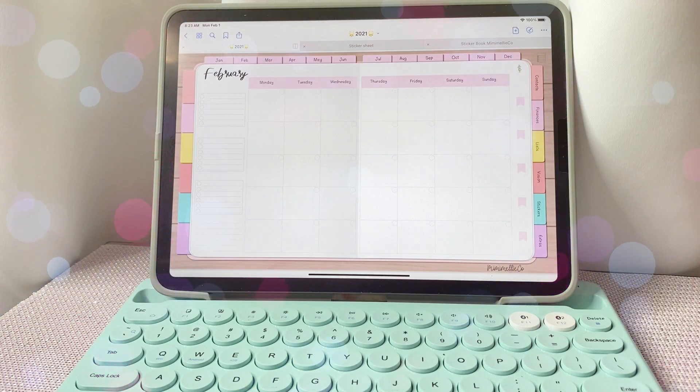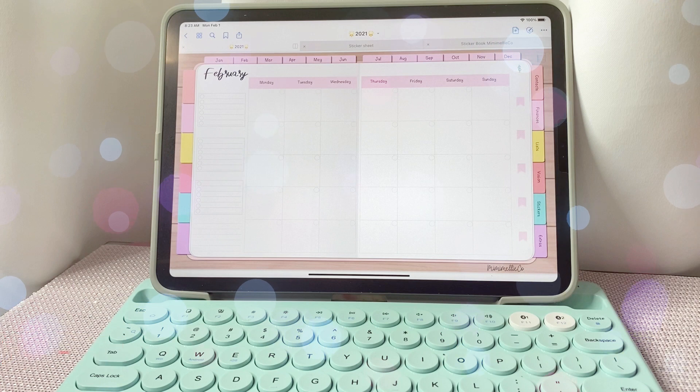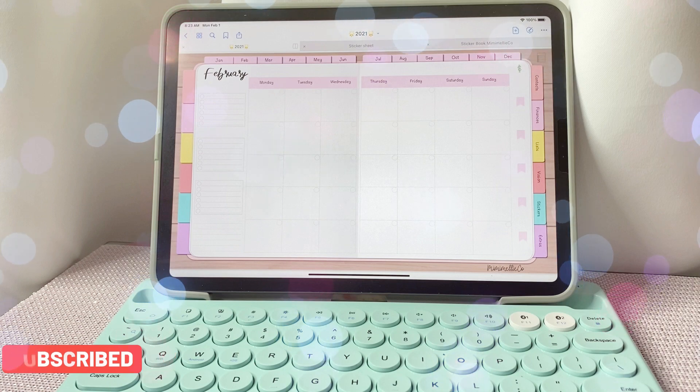Hey everyone, welcome back to another video! Today we're going to be doing a monthly plan with me. I'm super excited for this one — we're going to be doing a love theme using pink and red. Before we get started, please make sure you like this video, subscribe to my channel, and hit that notification bell so you get notified when I make new videos. Let's get started!